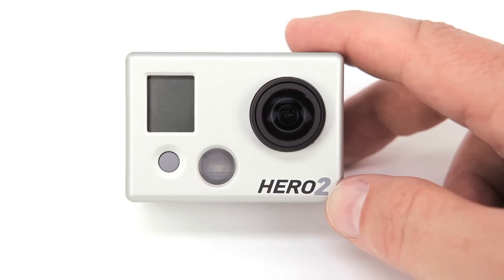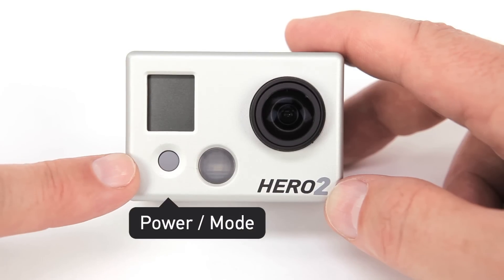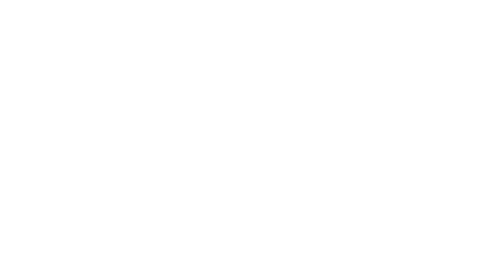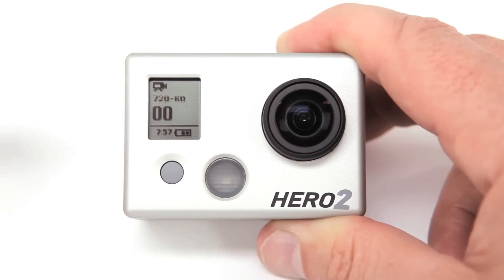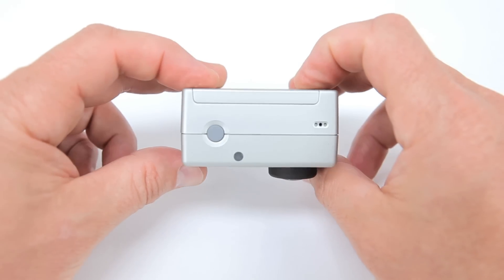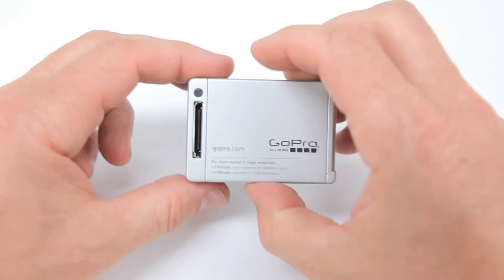There are only two buttons on the HD Hero 2. The one on the front of the camera is the power mode button — it turns the camera on and off and allows you to change camera modes. The button on the top of the camera is the shutter select button; it stops and starts video recording and acts as the camera shutter when in photo mode. The HD Hero 2 has four LED lights that blink when the camera is recording video and taking photos — one on the front, top, bottom, and back of the camera.